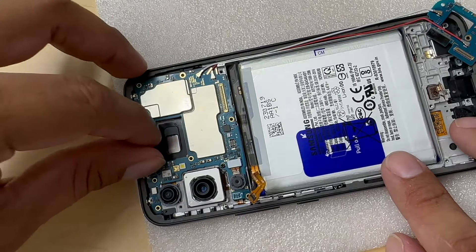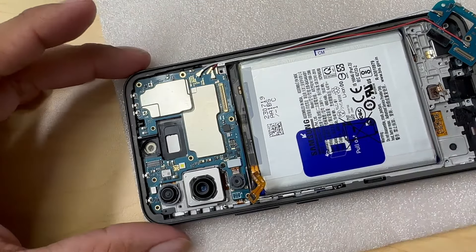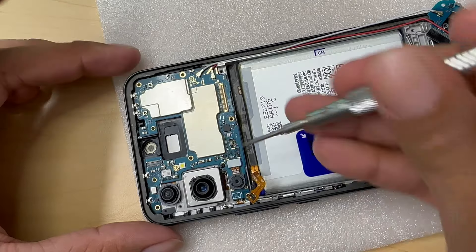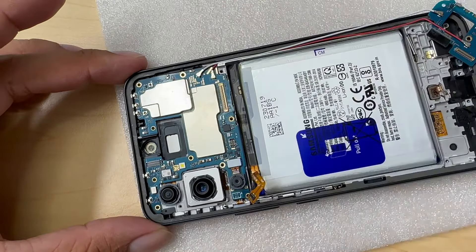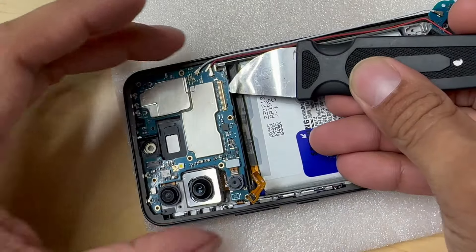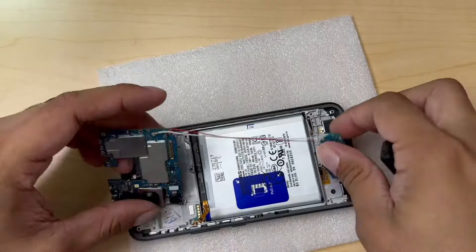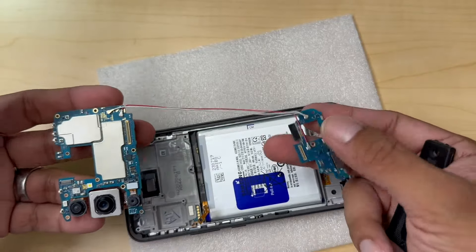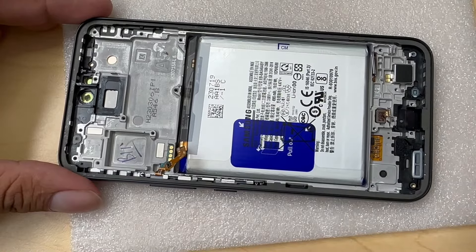I go ahead and unplug the front camera — it comes right off. That's our front camera. One single screw is holding our motherboard. Let's remove that. Now we can lift our motherboard using the same technique, from the bottom to the top, and it comes right off. We have these two pieces connected by cables, so I'm going to leave those cables on and put it aside as one piece.